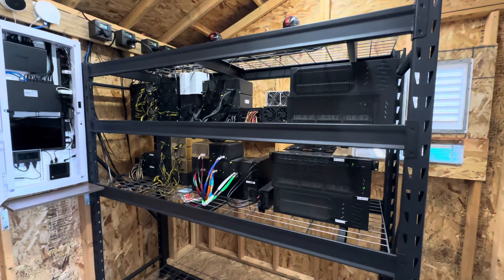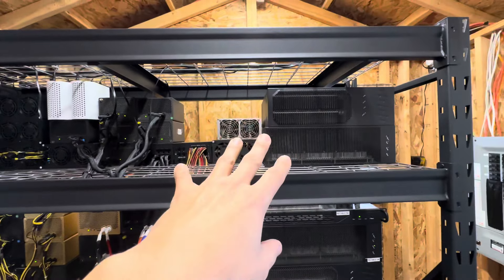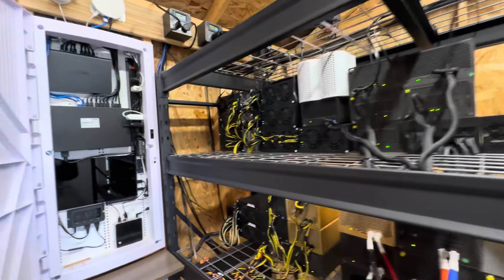Welcome back to the shed, guys. We just got another customer — he just sent us four units, so we're going to be getting them up and going this weekend.